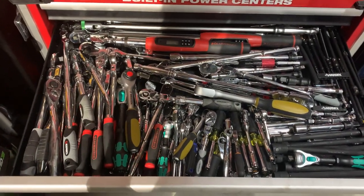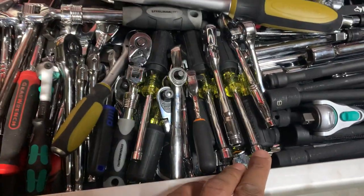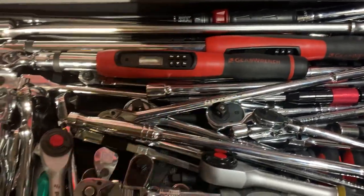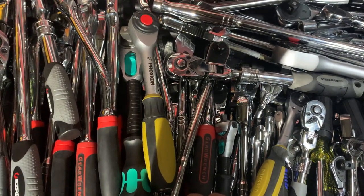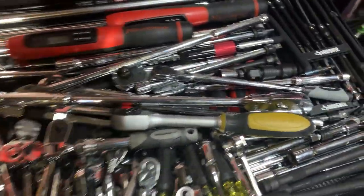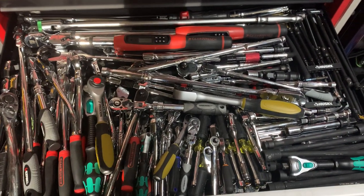Coming back to the big picture, I tend to keep half-inch, three-eighths, and quarter-inch organized here. I've got a lot of quarter-inch stuff and some nut drivers. My torque wrenches are in the back — people say leave them in the case, but they don't get beat up sitting here. I've got a Craftsman Gear Wrench in three-eighths and half-inch, plus a smaller non-electronic Gear Wrench below. There's also a unique ratchet in here and what looks like Gear Wrench scrapers in red.